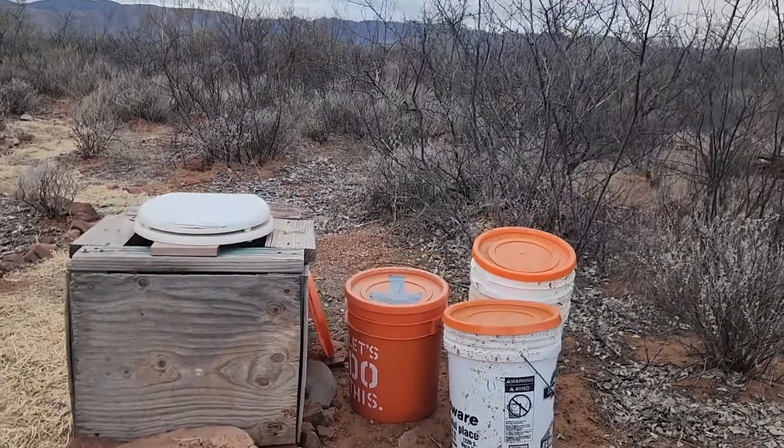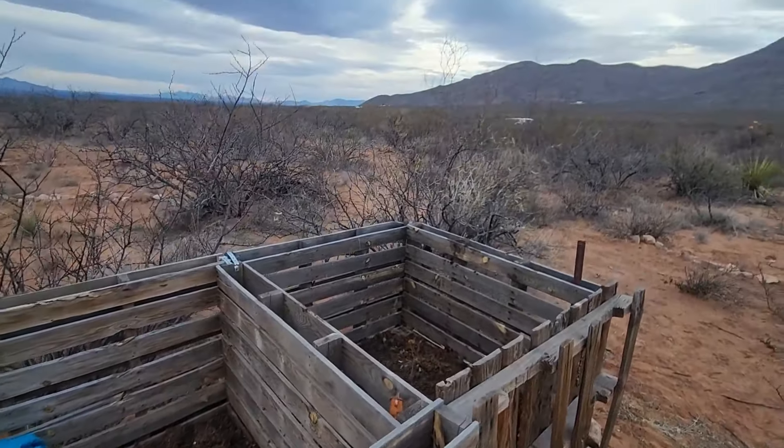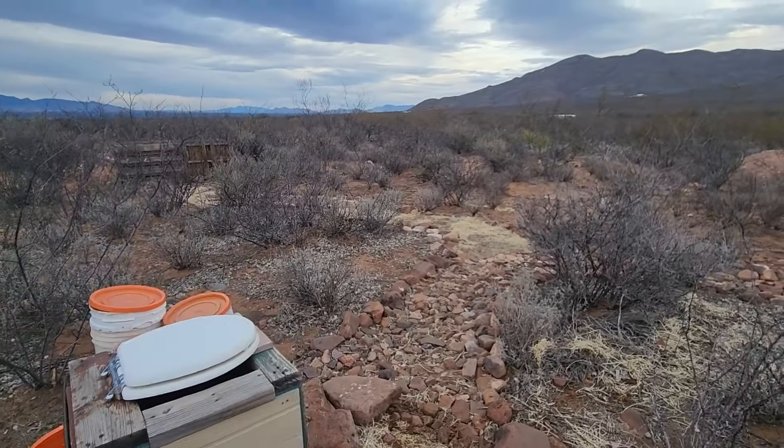The second thing you will want to set up on your property pretty much immediately — which can be done in a weekend — is sanitation. Everybody poops. We have used the composting toilet system out here for many years. It is a very simple and inexpensive system to build — it's a five-gallon bucket and a funnel, basically separating your liquids and solids. If you want me to go into a full deep dive on how we handle that out here, let me know in the comments below and I'm happy to do that.